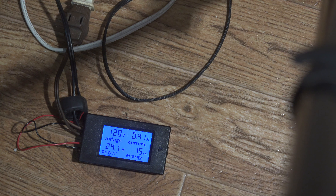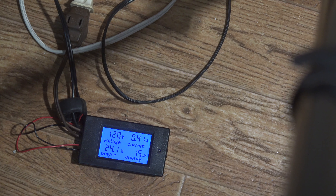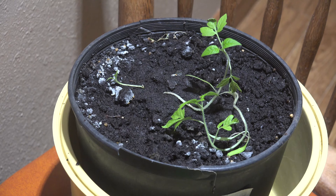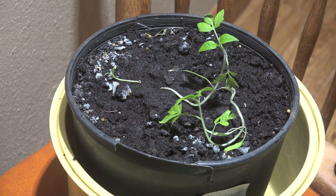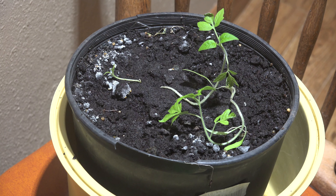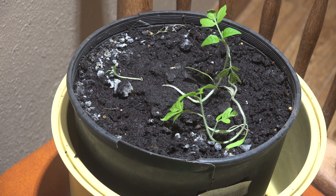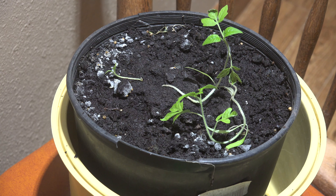It's used 15 kilowatt-hours so far, so that's what it's going to cost to operate. I may end up with some kind of expensive tomatoes. They don't look all that great — they're kind of falling down a little bit.